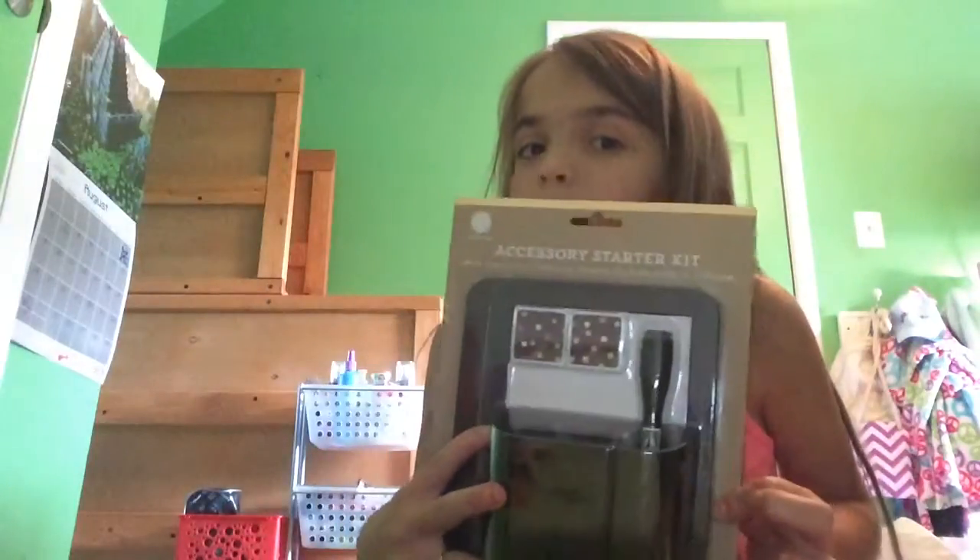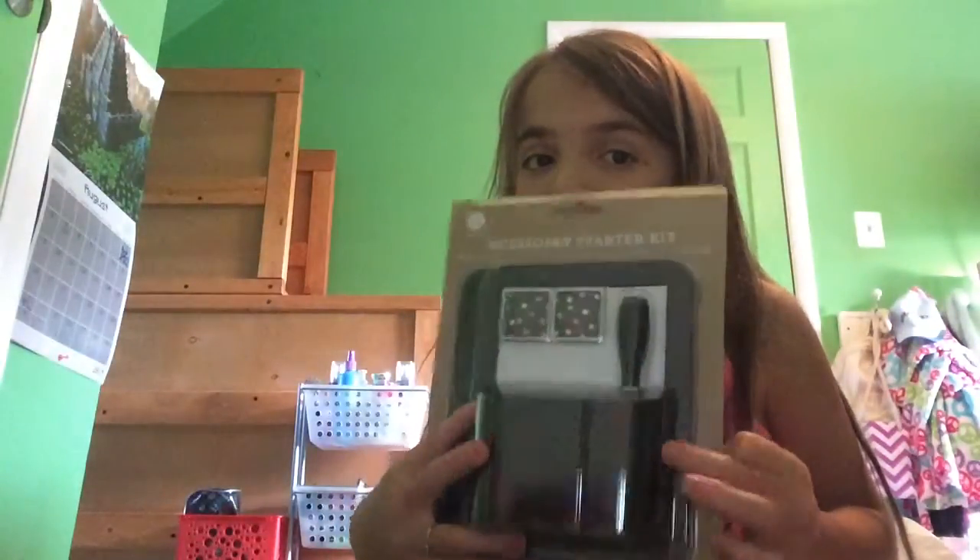Then I have my little locker kit that I'm going to put in my locker when I get my locker assigned. I'm probably going to keep this at home until I at least get my locker assigned, though I actually might take it the first day just in case. I also have to find out if we're taking our backpacks the first day.